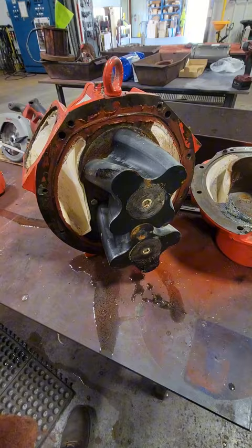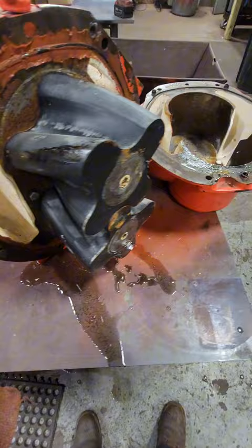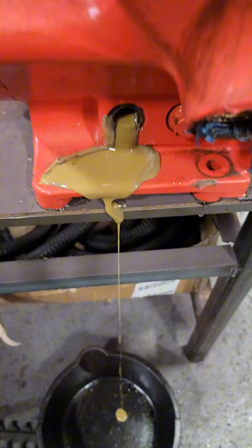Once this cover's removed we can see our rotary lobes. The way that these work is it's a positive displacement pump. When these lobes are rotating we're going to increase the volume of the chamber on our suction side and then we are going to decrease the volume on our discharge side, and this is going to push our liquid through.